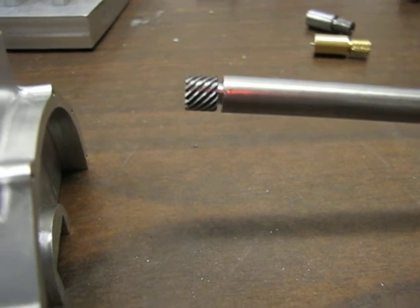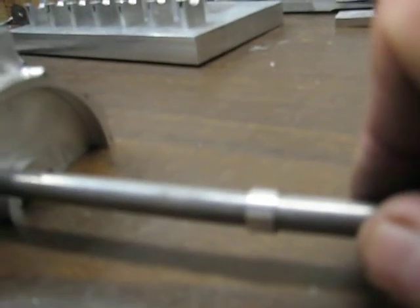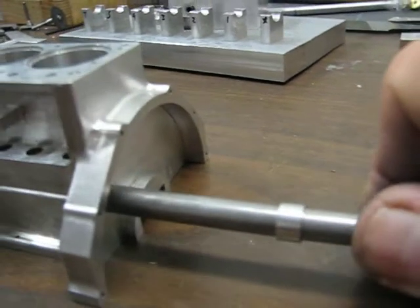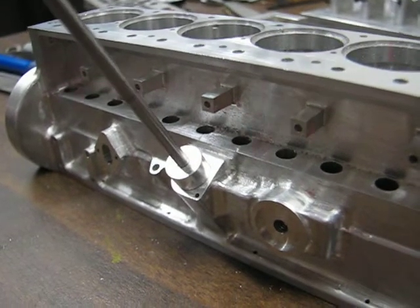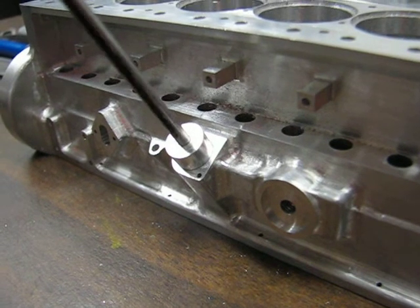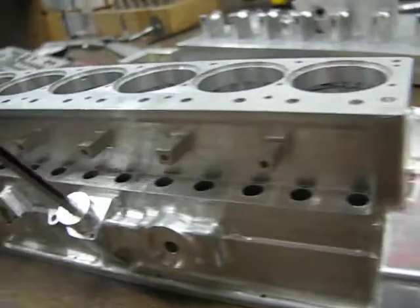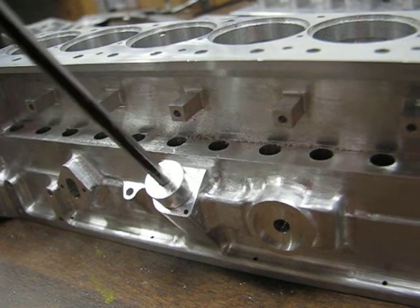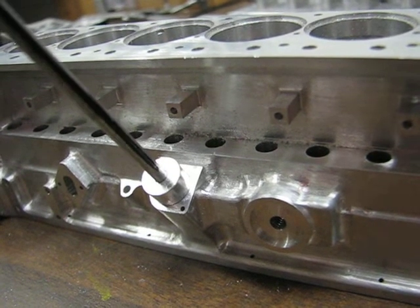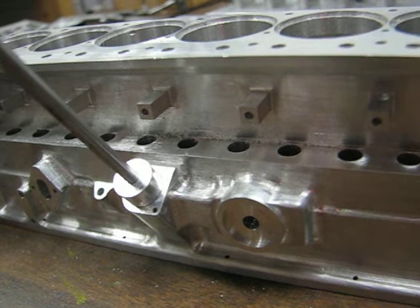Here I have the dummy shaft, five-sixteenths diameter, with the other gear pressed on the end, just to test it out. I'm going to insert that into the cam hole in the end of the block. I have a mark on the shaft as a reference, and you can see as I turn the camshaft, the distributor shaft turning. I have practically zero clearance, which is good for the distributor shaft — so the machining came out quite well for this.